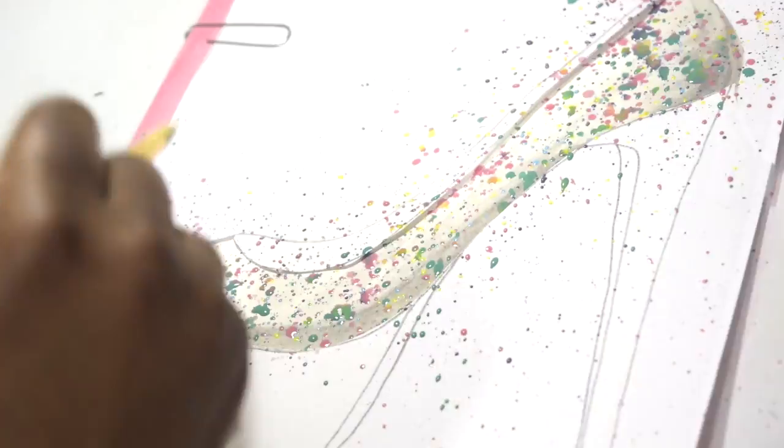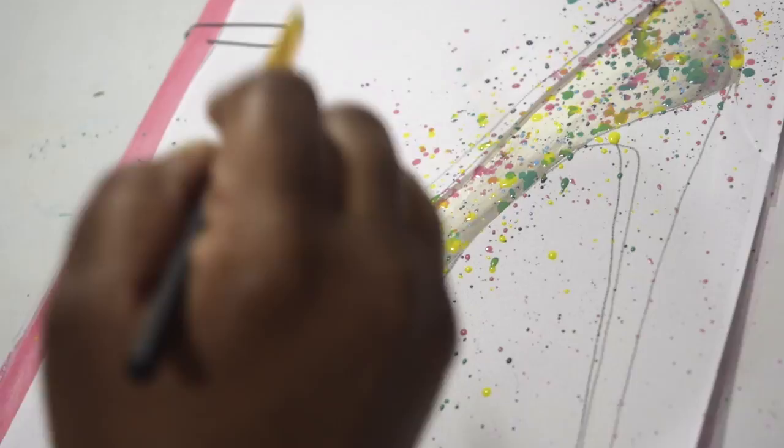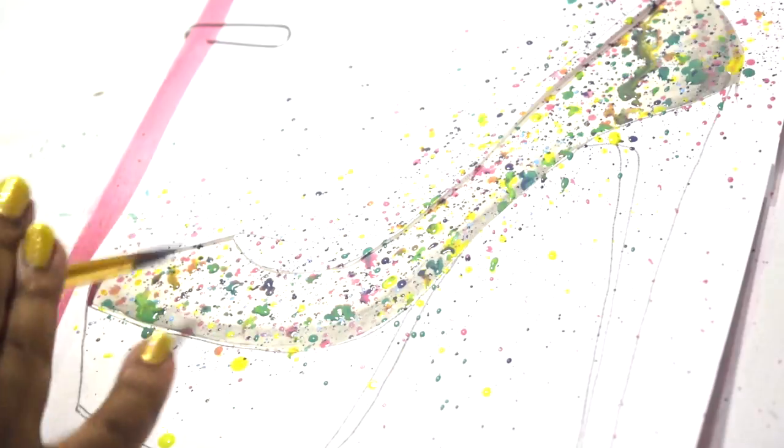The splatter effect can be used with multiple mediums. I've used it for watercolor painting and I've also used it for action painting with oil paints.